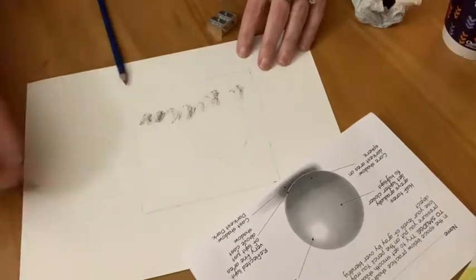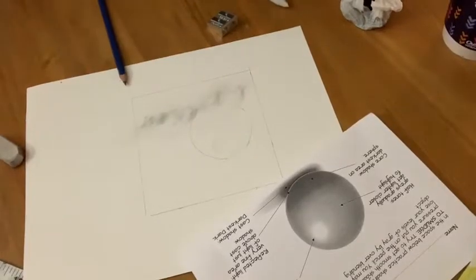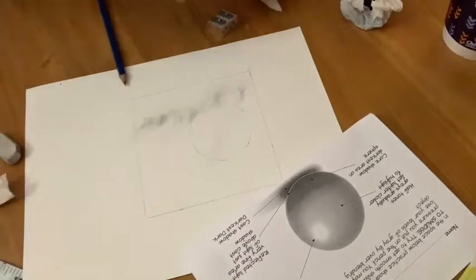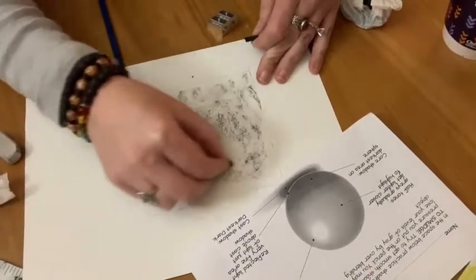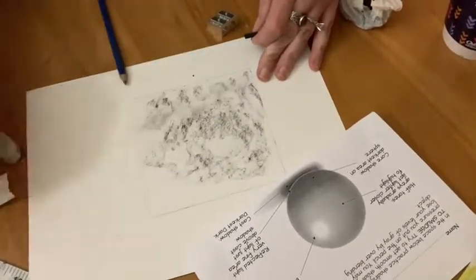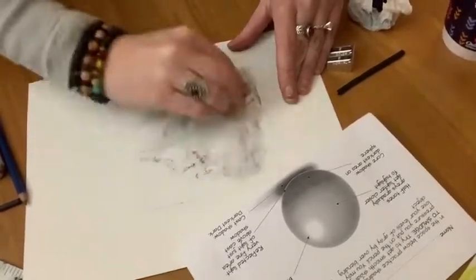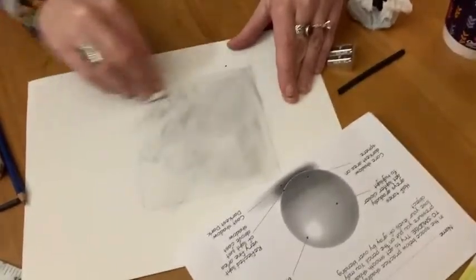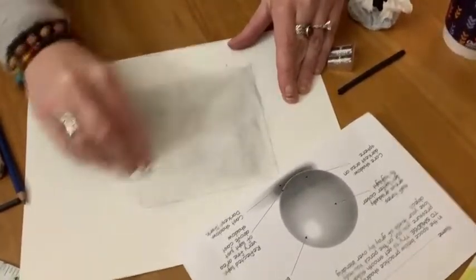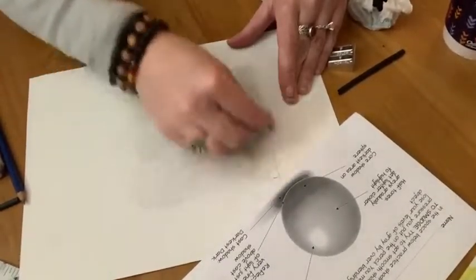In this step you're going to use a little bit of charcoal to tone your paper a little bit. It's going to give it one of your lighter values. It just helps speed up the process so you don't have to get all those middle tones with your pencil. Don't worry if it looks sloppy at first because you're going to use a paper towel to blend it all together nice and softly. This step is totally optional — you can do this all with your pencil — but sometimes you just want to move it along a little bit more quickly and this is how you would do that.